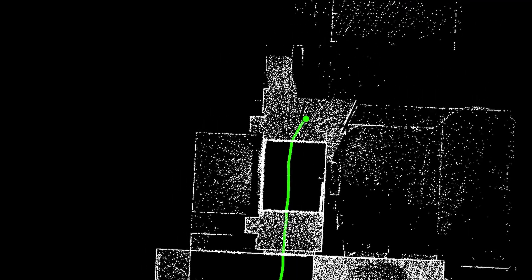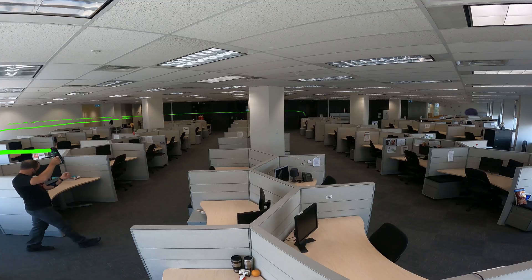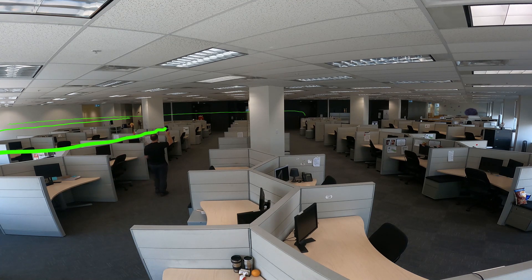Using a revolutionary combination of SLAM and VIS technology, the BLK2GO tracks its own location in real time as you carry it around the site. In its price bracket, no other laser scanner on the market matches the BLK2GO in both accuracy and speed.